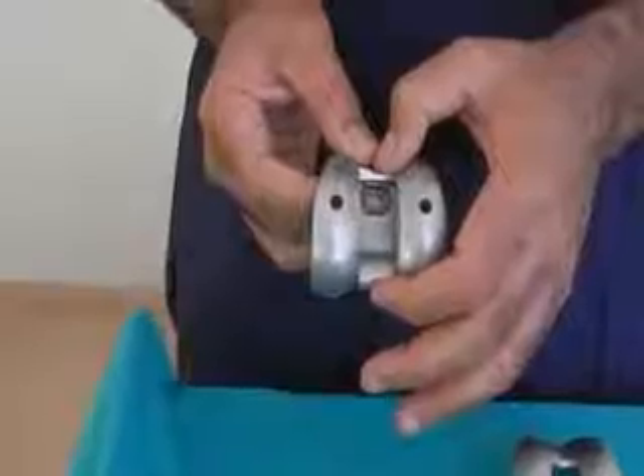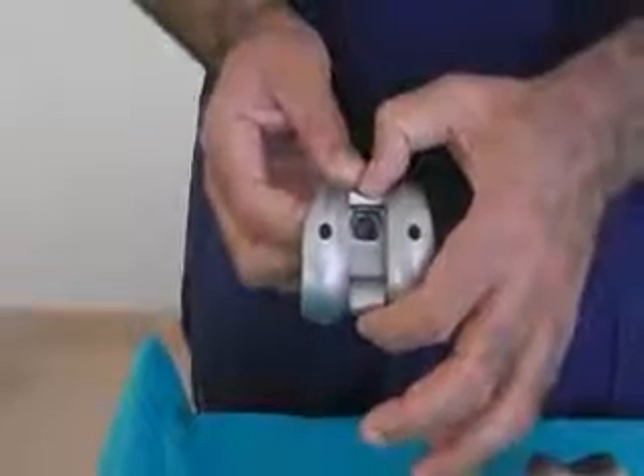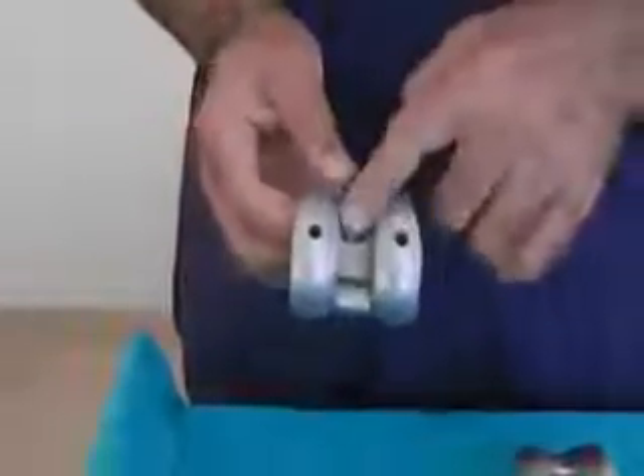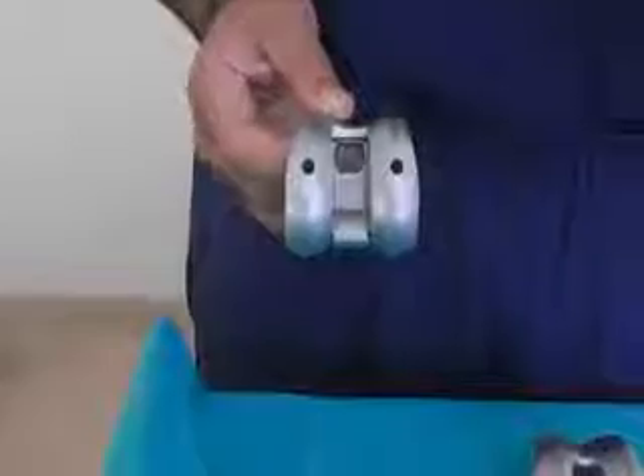Let's start with the DePuy PFC Sigma, which has been used in our market for the last 25 years. Excellent performance but with a few issues. Looking at the posterior stabilized design, the box is very high and the box ratio is too long. The reason is that you can put a stem in the femur, and that is why the box is longer or taller compared to other knee designs. This leads to a higher incidence of patellar clunk and painful crepitus, as published in many papers.